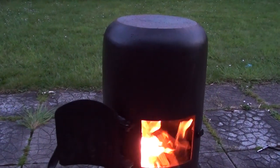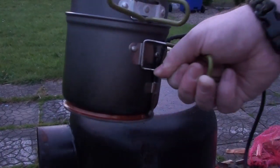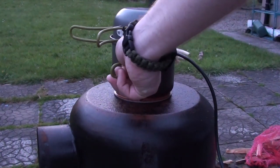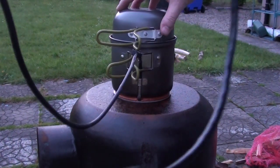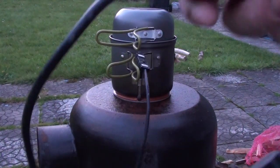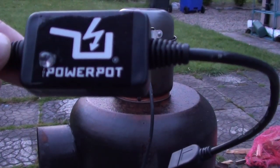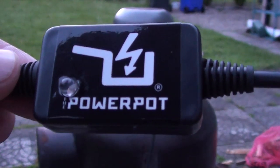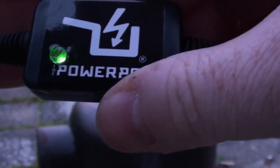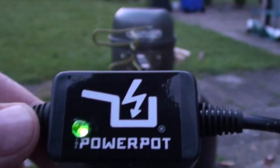We've got our fire going. I'm going to pop the Power Pot on and show it in operation. Set the Power Pot on — it's got our water in there. Get the fireproof cable out of the way, lid's on. All we do now is wait until the indicator goes green. It's been probably 2-3 minutes and you can see our LED is lit up green — that means we're now generating electricity.